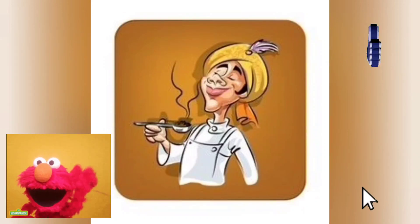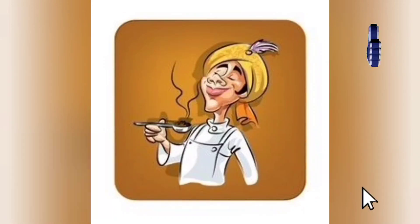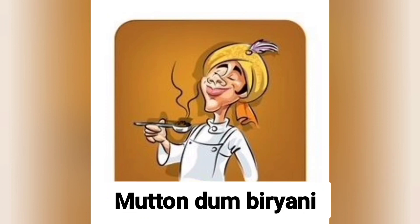Hey Foodies! How are you doing today? Welcome back to my channel, I Just Bite. Today we are making Mutton Dum Biryani.